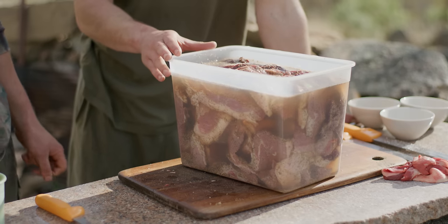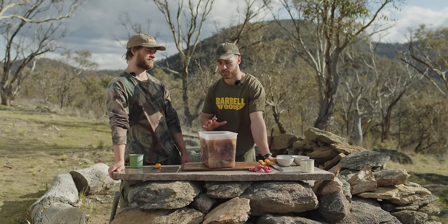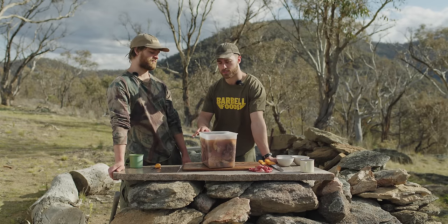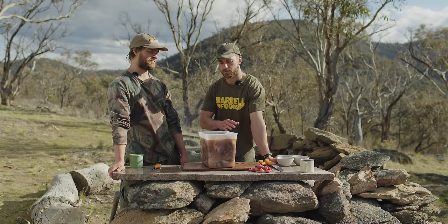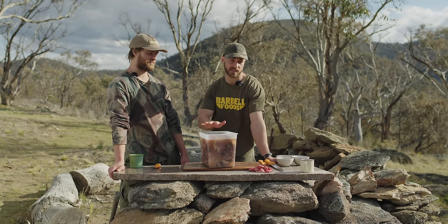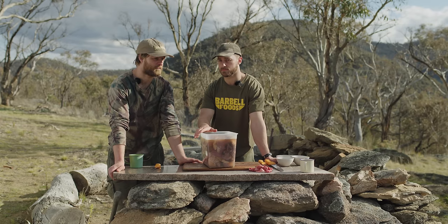We've marinated the steaks in vinegar. You don't actually have to add spices at this stage — we'll put a simple recipe in the YouTube description. You could save the spices for a dry rub after draining the vinegar. We'll leave this to sit overnight for about 12 hours and come back tomorrow morning to show you the next steps.